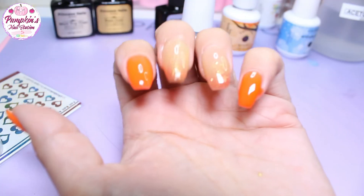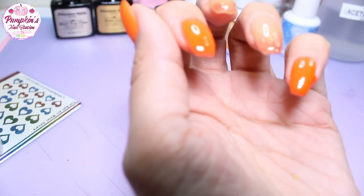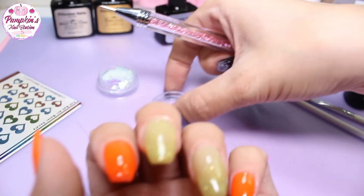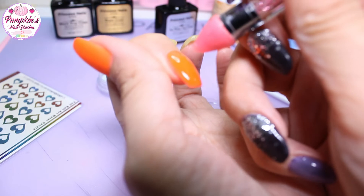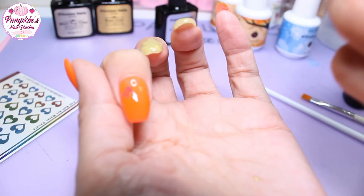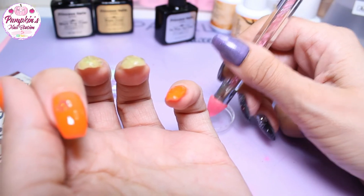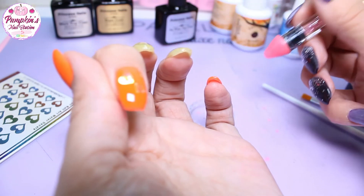I'm going to cure those and come back with the art things. Now we've got this and we're going to add some of the hearts to these nails — they were in the pot so I'll pop some glue gel on there and cure it. You'll see them better once we topcoat them with the matte top coat.